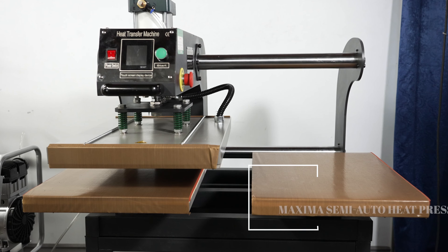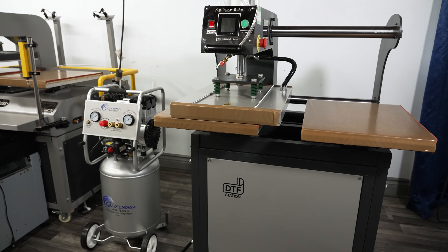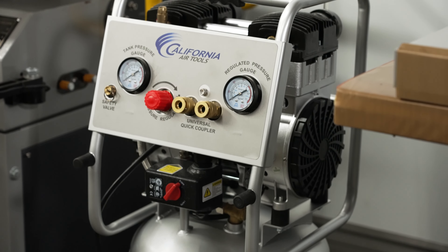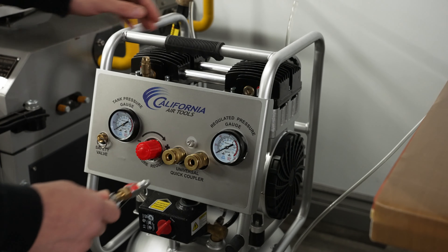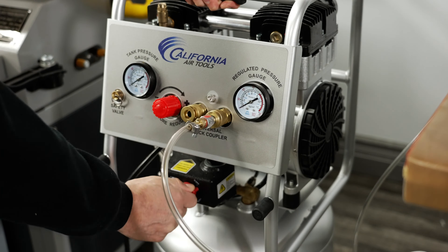In today's video, we are going over how to use the Maxima Semi-Auto heat press. A must-have add-on will be an air compressor. We will be using the California Air Tools compressor. Once you have the proper connection, go ahead and connect the air hose here. After everything has been properly placed, turn the air compressor on.